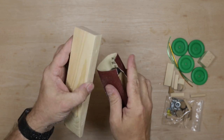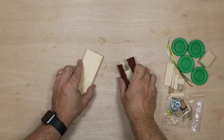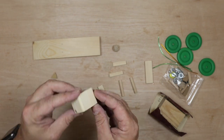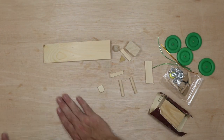You want to do this for all of the parts. Rather than you watching me do it, I'm going to skip ahead — in real life it took me about 20 minutes. So all my parts are sanded now, all the sharp edges are off, and we are ready to go.